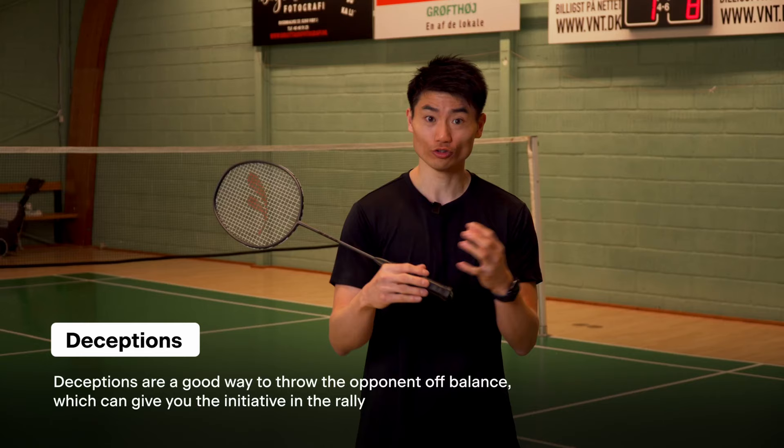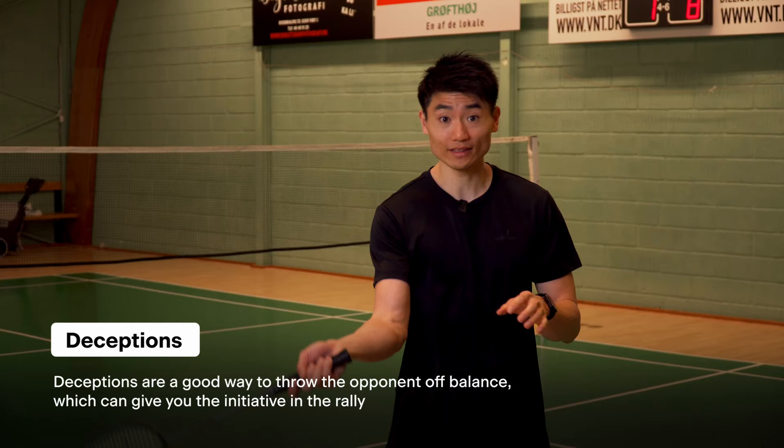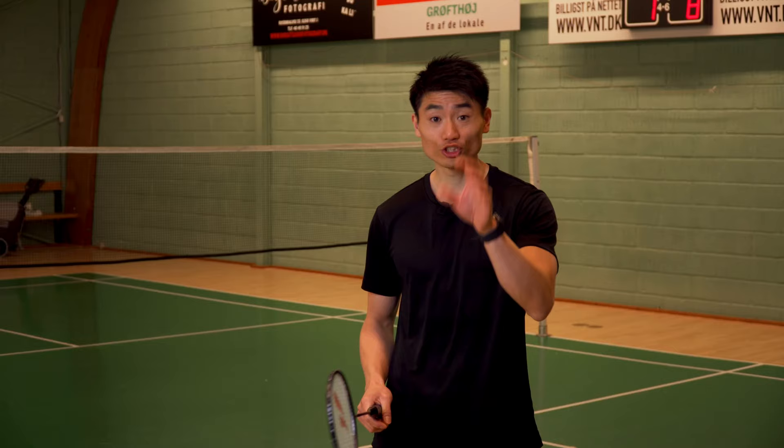We are going to talk about one forehand deception where you kind of fake a lift but you play the shot short. Let's jump to the court and look at how to do it.